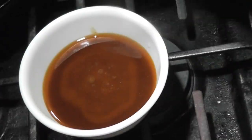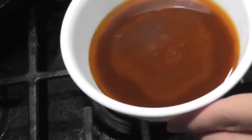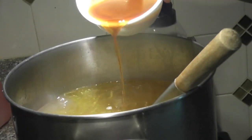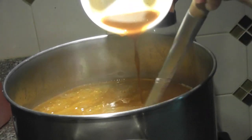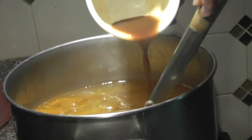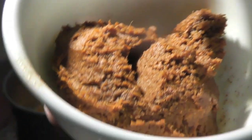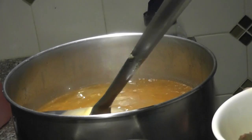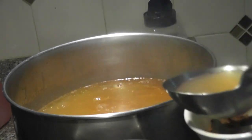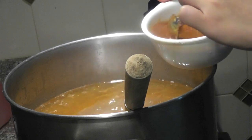To create spicy beef noodle soup, put this juice into the broth. To increase the flavor, I'm using half a can of spicy beef flavor paste. Mix it with one scoop of the broth, mix it well, and pour it into the pot.